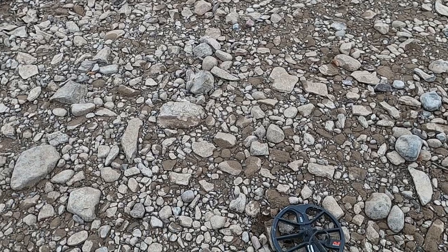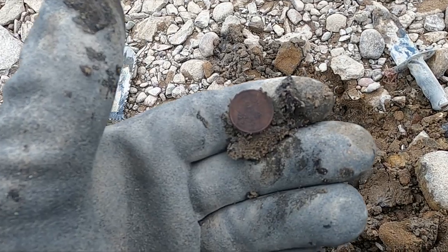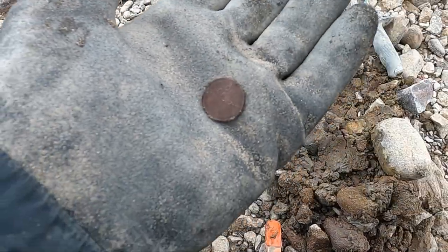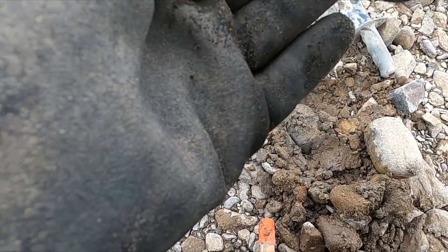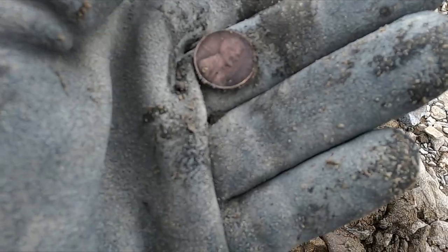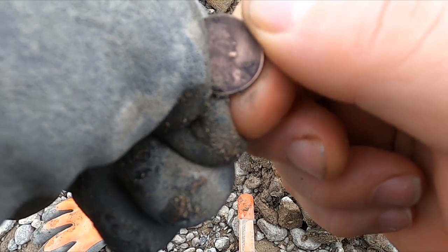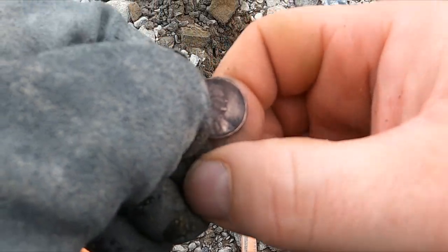I feel a lot more productive with that setting — it's what I like to do on these lake bottoms when the lake goes down. Maybe a little tip: I think it's better than running Park Two. Now I wish I would have live-dug that one — it's my third target. A really nice conditioned wheat penny — the muck and lack of oxygen really helps preserve them. This one just barely made it; looks like a 1957.